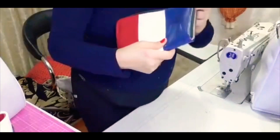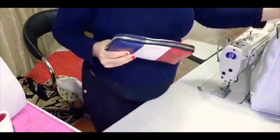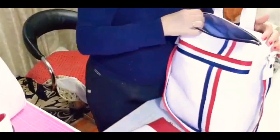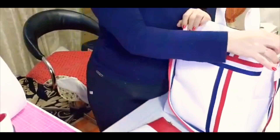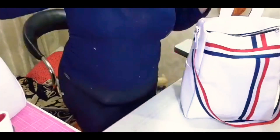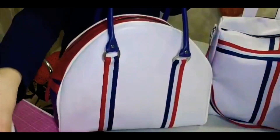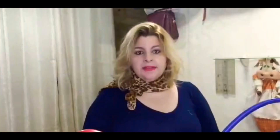Esse é o kit Trio Perfeito. Quem tiver interesse nos projetos ou até mesmo nas peças prontas, entre em contato conosco pelo link abaixo aqui do vídeo, que a gente responde vocês assim que possível, através das nossas redes sociais. Meninas, esse foi o nosso kit Trio Perfeito, espero que vocês tenham gostado.